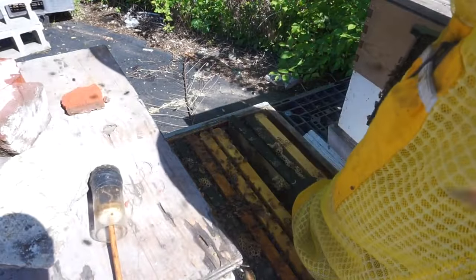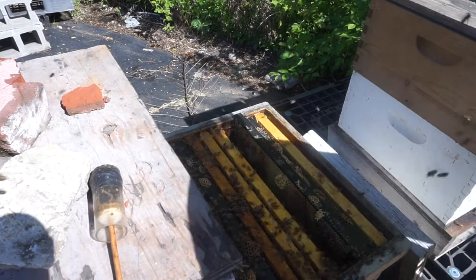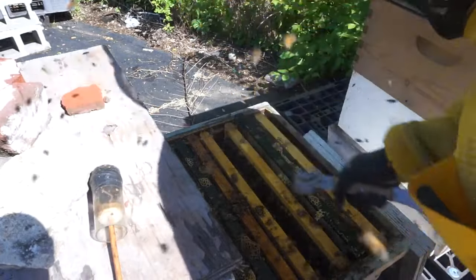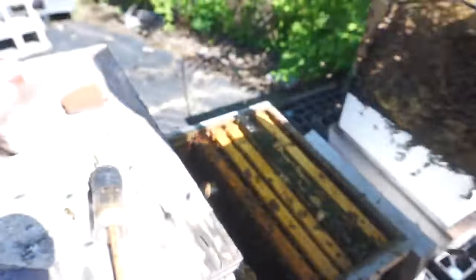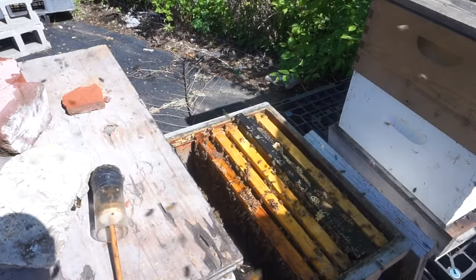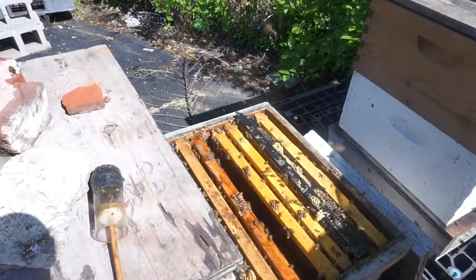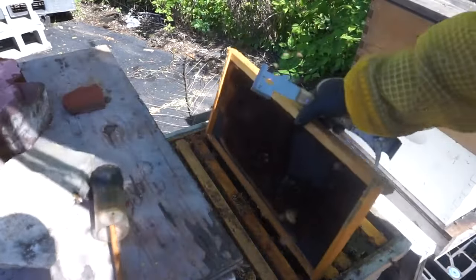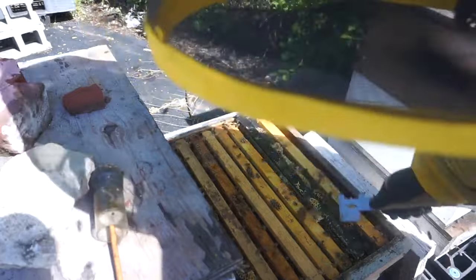So what are we going to do with this hive — we're going to take a couple of frames and add it on top of this hive because the bottom box is full too. This way these guys are going to have more room, and she's going to move up and lay in another box, the second box, and then we're going to shake all the bees down to the single one at the queen excluder.